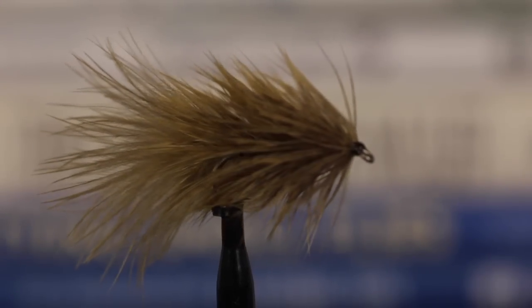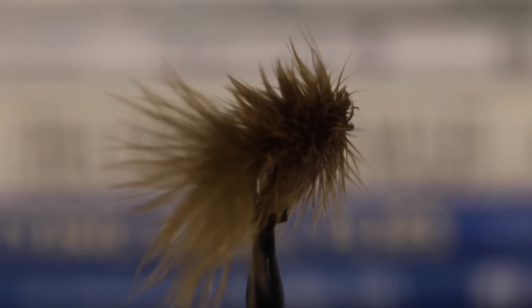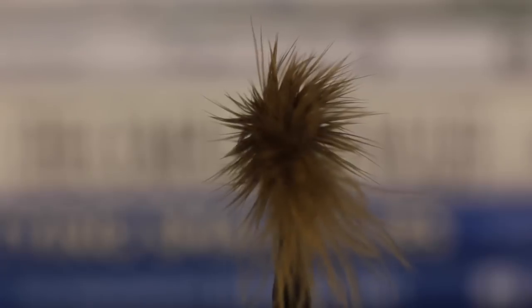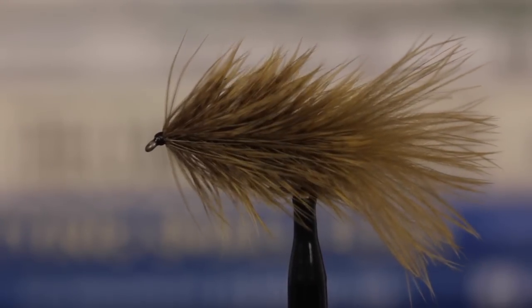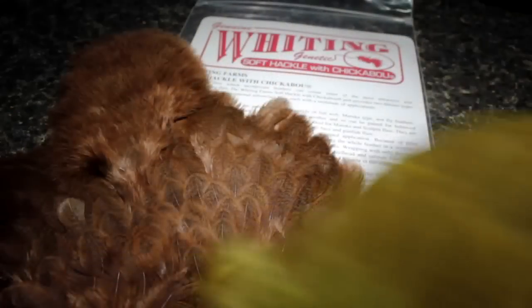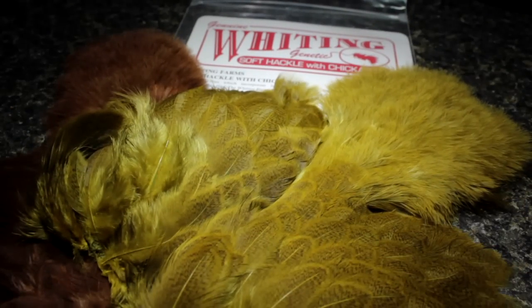We recently produced a video on how to tie a Brahma bugger, which is rapidly becoming one of my favorite streamer patterns. When Tom Mullen out at Whiting Farms saw the video, he sent an email suggesting we try using more than one color of Brahma hen on an individual fly in order to better represent a sculpin.